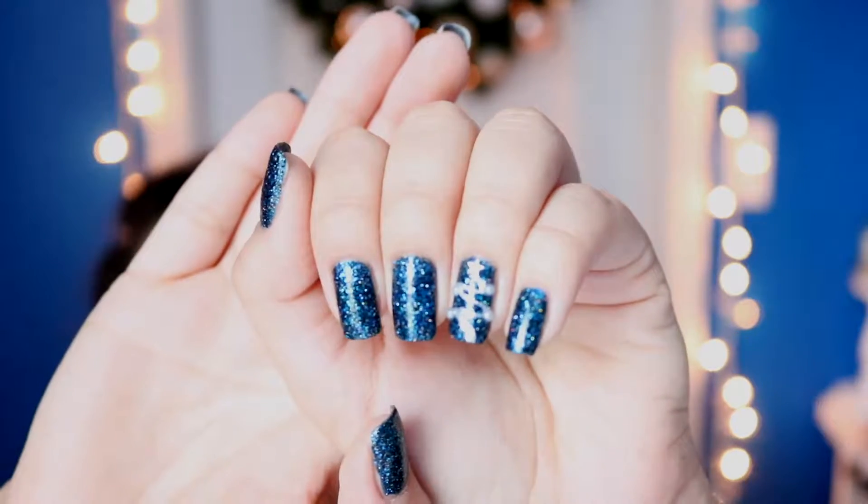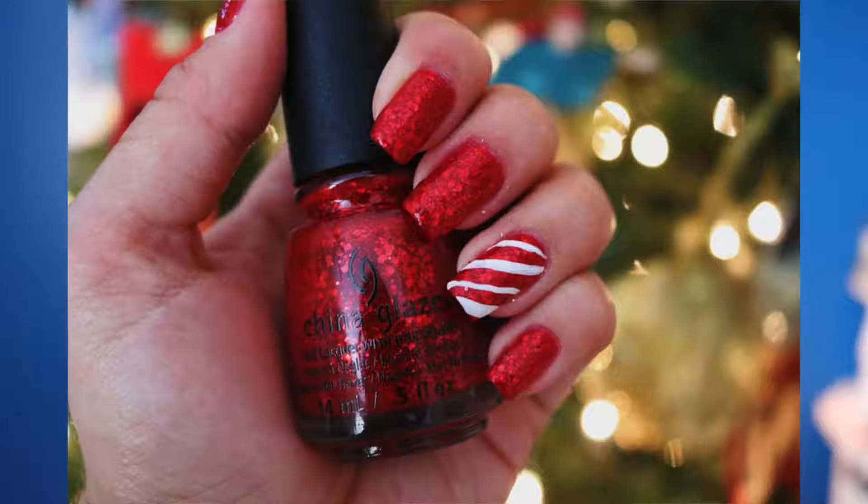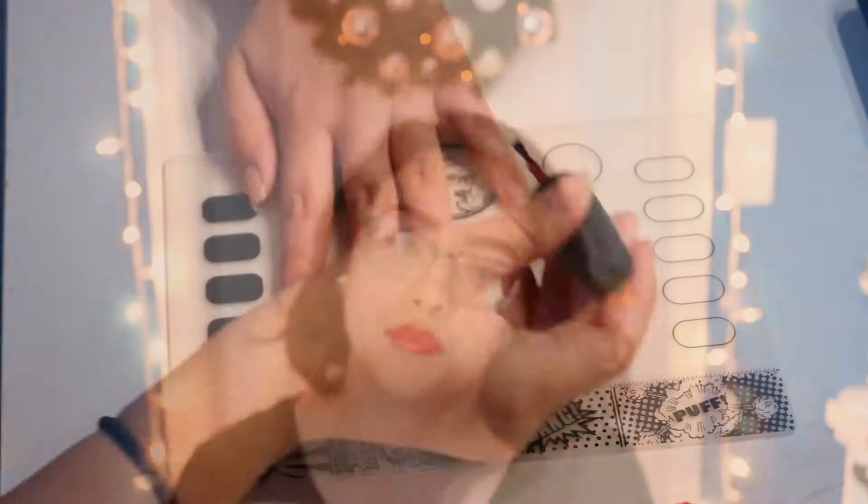If you want to see nails like these, or any of the other three, then just keep watching.